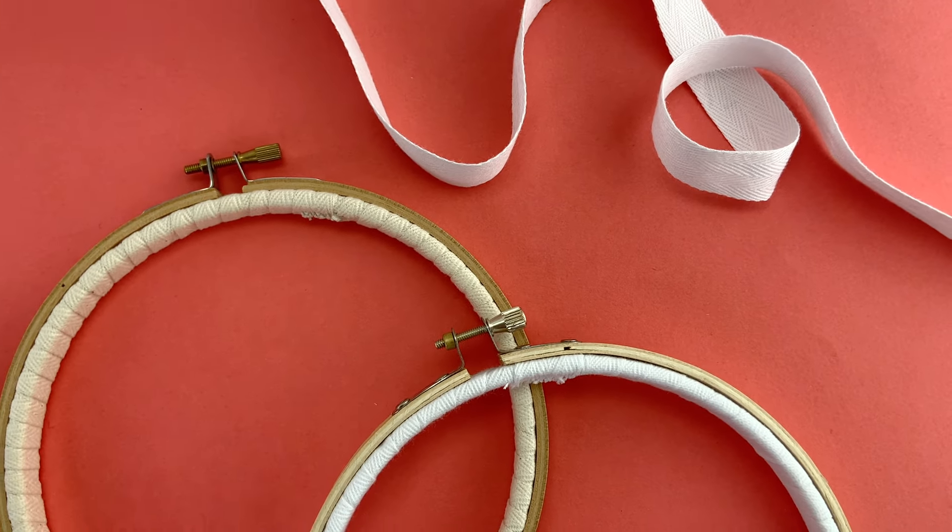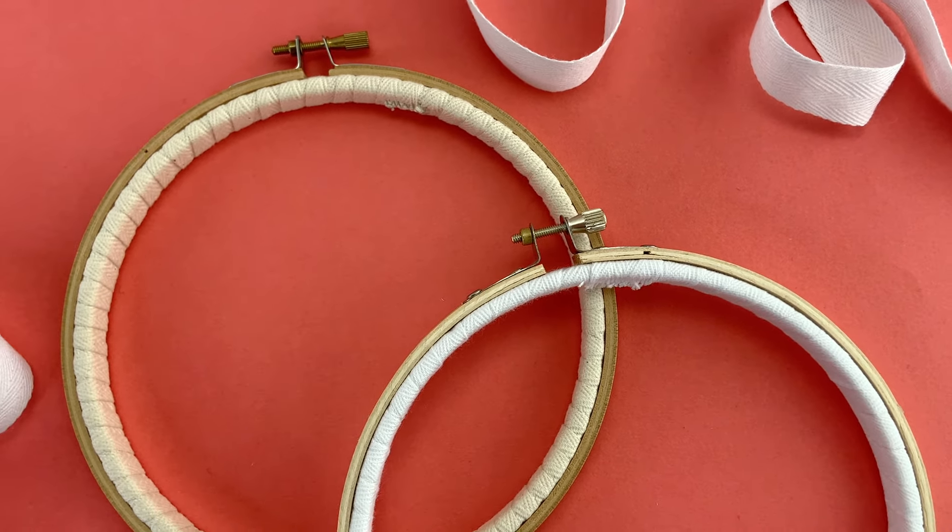Hi, I'm Molly from Wild Olive and in this video I'm going to show you how to wrap an embroidery hoop.